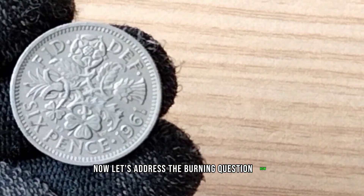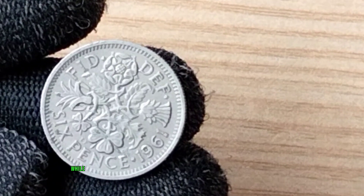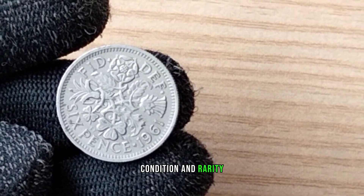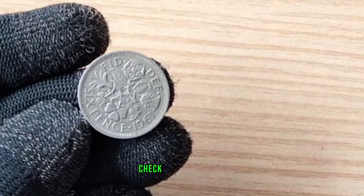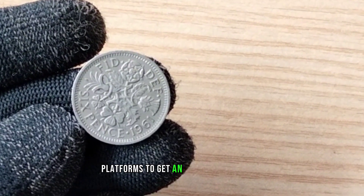Now, let's address the burning question: what's the value of the 1961 Elizabeth Sixpence? While the monetary value can vary based on factors like condition and rarity, it's essential to note that its historical significance often makes it a prized possession for collectors. Check with reputable numismatic experts or online platforms to get an accurate valuation.